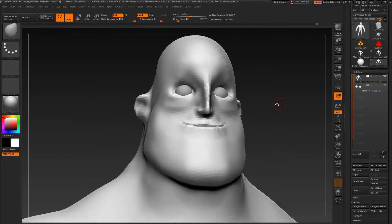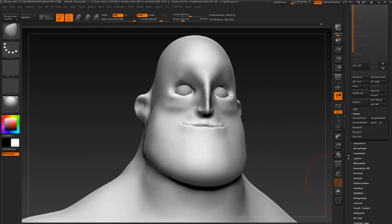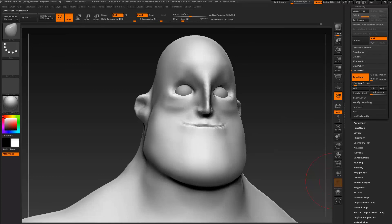I want to start refining a little bit more the eye area. Let's smooth here a little bit — I'm going to smooth one more time. Then I'm going to go back to geometry, set that to 512 which is twice the previous resolution, and update. Now I have a little bit more detail to work with.